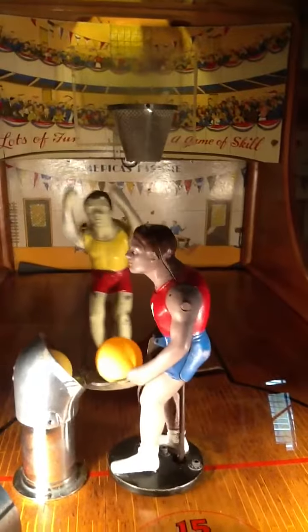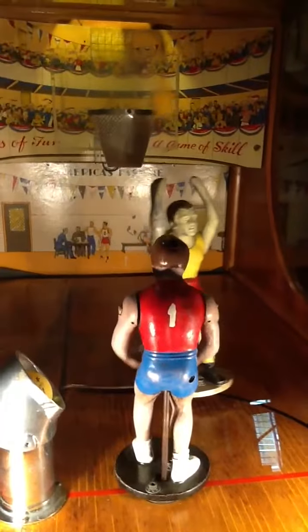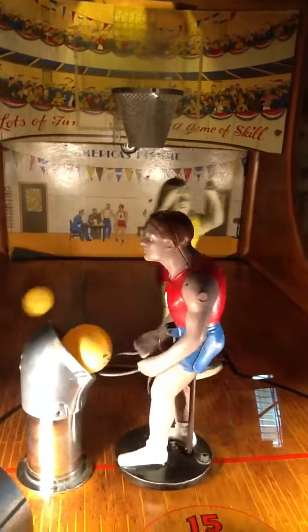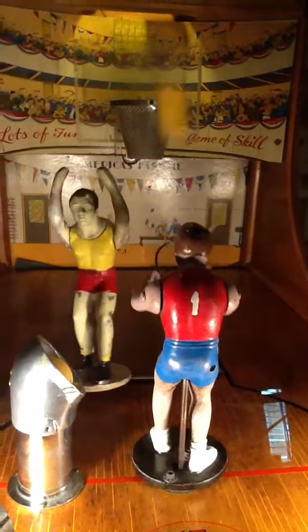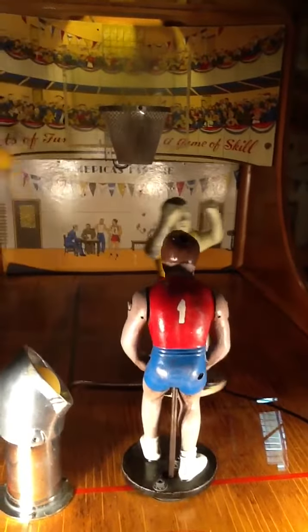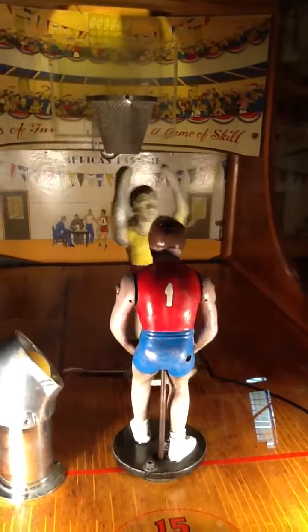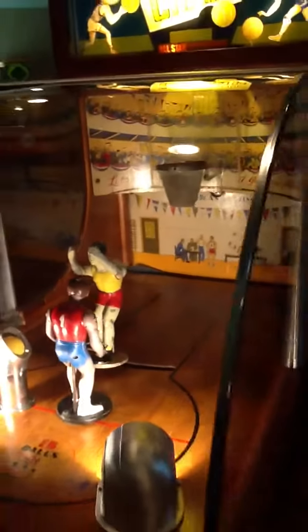You've got the mannequin theme going on, the basketball theme, cabinets, art deco — it basically looks like a piece of furniture. Just looks really great in the game room. Always one of the most played games in the collection.